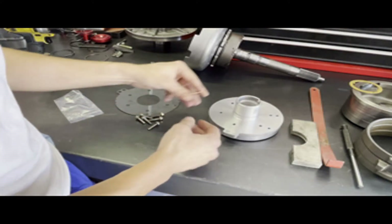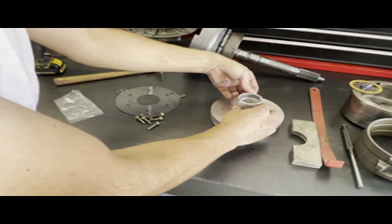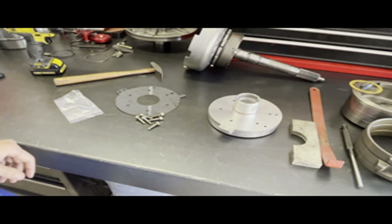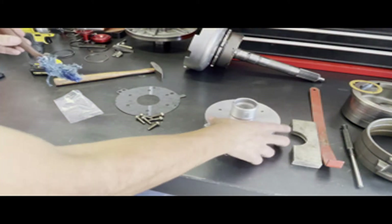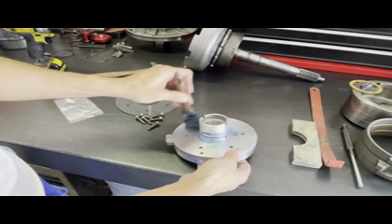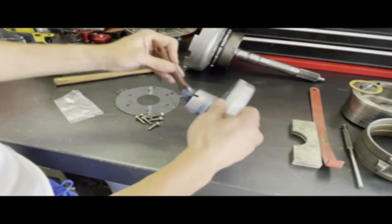Let's go ahead and install the O-ring in the groove on the journal. This is a nice-to-have — it seals off that bore from any leaks between the case and the extension housing. Lube everything up.